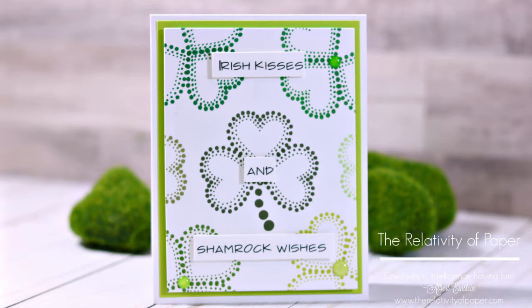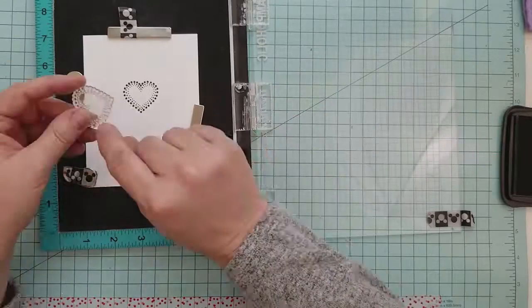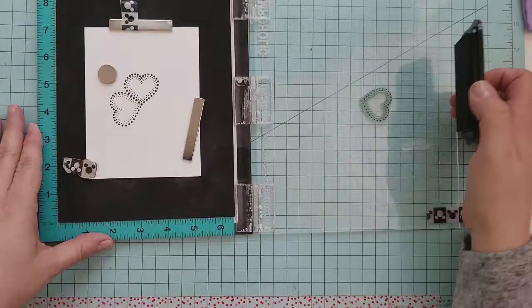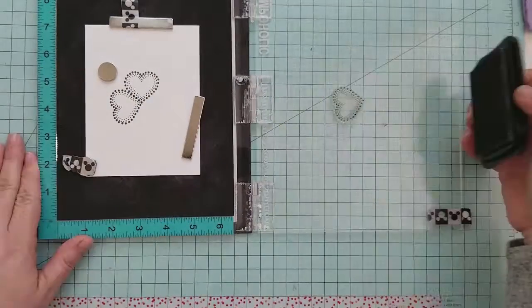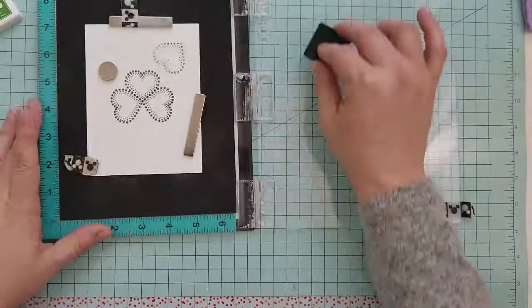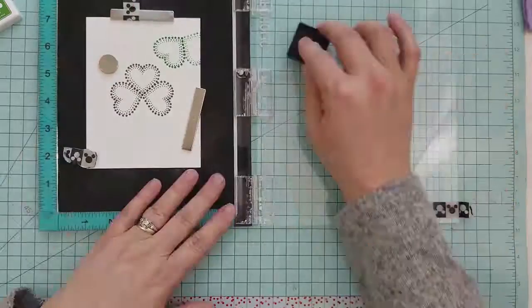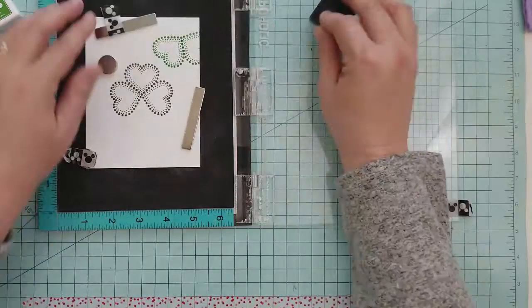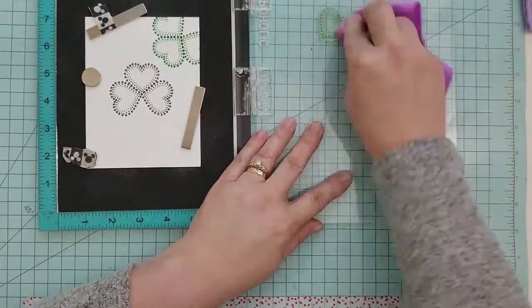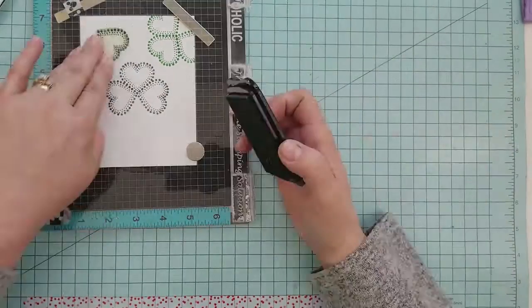While that one dries, we're going to start the next card. I'm going to be using 110-pound Neenah cardstock and randomly stamp these hearts to create shamrocks. Here I'm using Memento ink in Olive Grove, then Simon Says Stamp Fern, followed up with Memento inks in Cottage Ivy, Pistachio, Pear Tart, Bamboo Leaves, and New Sprout.